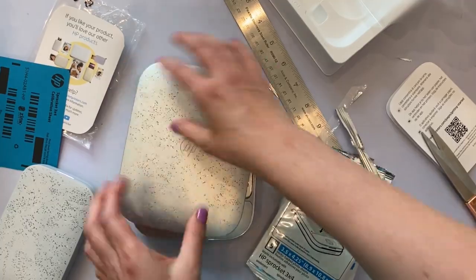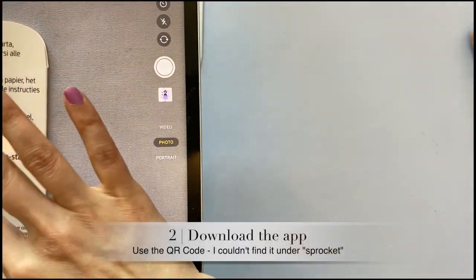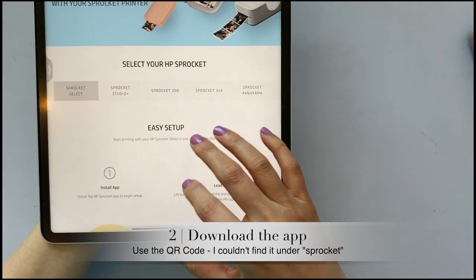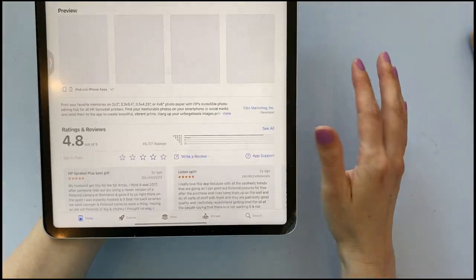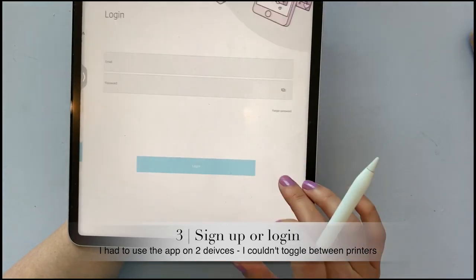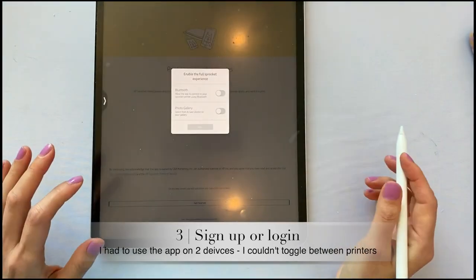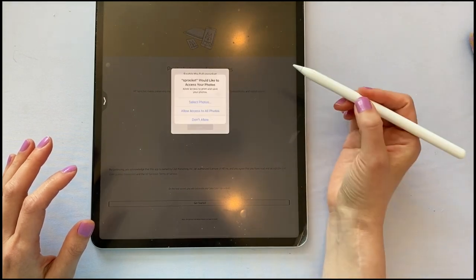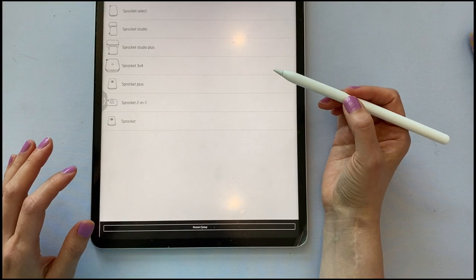To download the software we're simply going to scan that QR code and it should bring up the app install. App store. Okay, this should be pretty easy to find. I already have an account. Next we're going to go to set up my printer, get started, and we're going to do Bluetooth and select photos from the photo gallery. And we're going to say next.